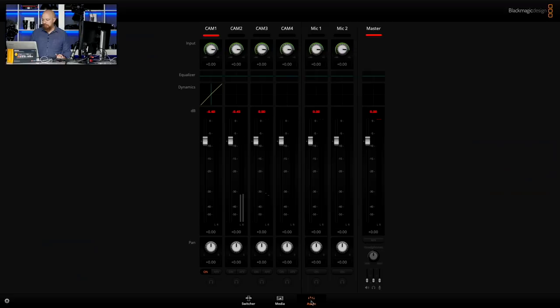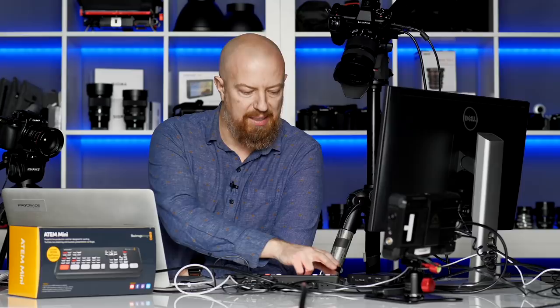Within the media tab we see the media store which we already saw. But here's something else that is incredible — the audio capabilities of this device absolutely blow away the audio capabilities of my big ATEM.